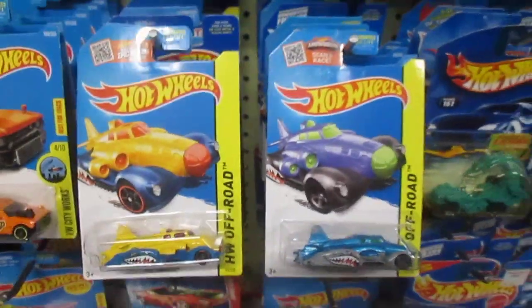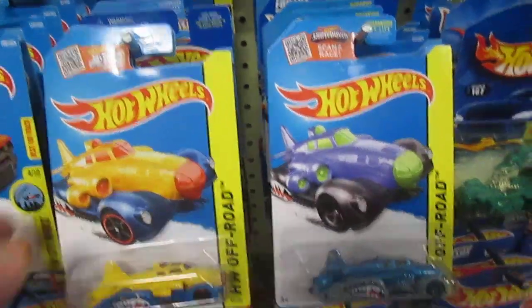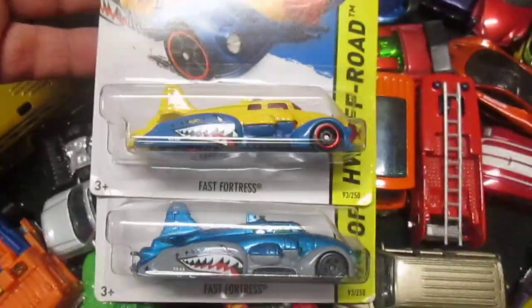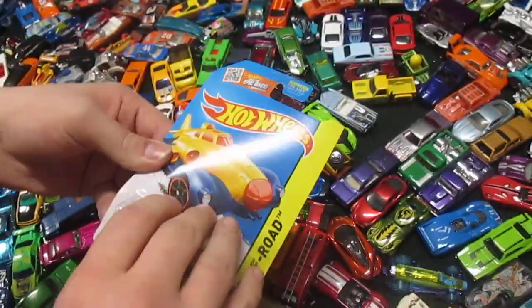What's up Sam? I'm doing pretty good. Samson is gonna help me by ripping these guys open. Sam, which one do you like better, the yellow or the blue? All right, let's rip those open — yellow first. Get ready for a ripping race!